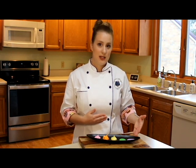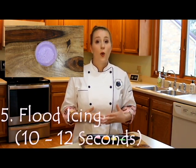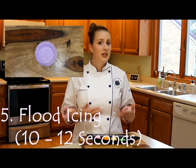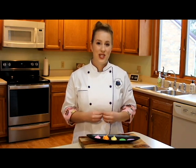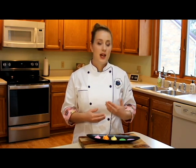Our fifth and final consistency is represented by our purple icing. Just as with the green, the purple gets its name from the amount of time it takes to disperse — this is our 10 to 12 second icing, or flood icing. It should take about 10 to 12 seconds to attain a smooth finish. We will use this to flood our cookies and you can also use it to layer on top of dry royal icing. This icing is a little more difficult to get to maintain its shape, so you won't want to use it for anything too detailed.